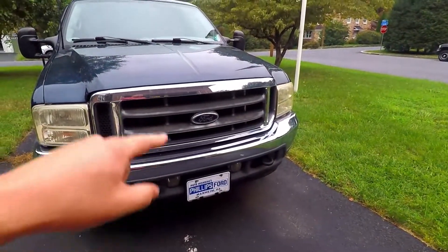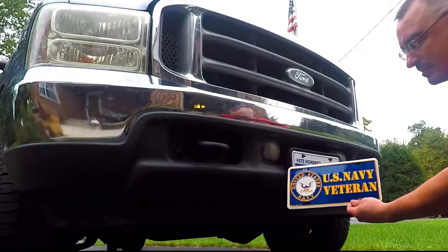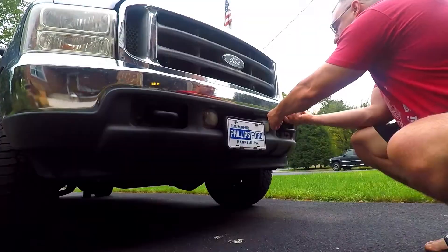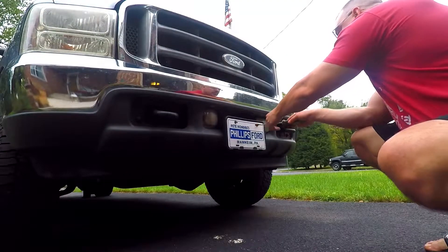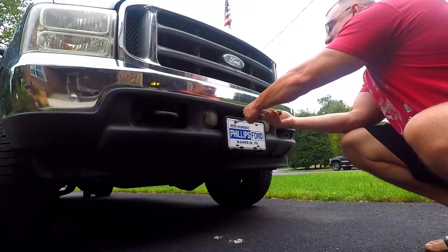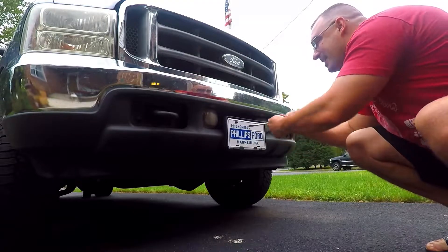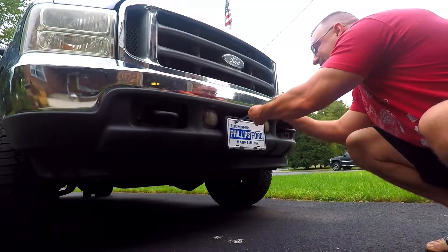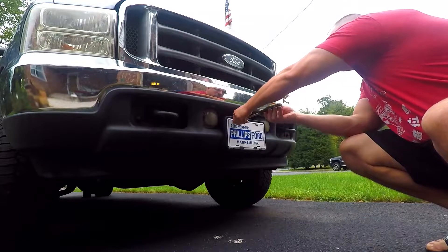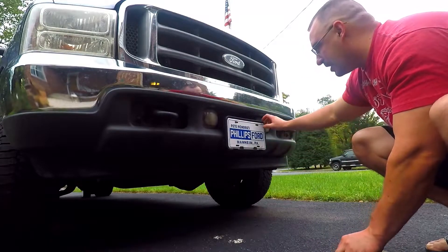We're going to quick-change out the license plate right now — it's two screws, super simple. New license plate — my dad's a U.S. Navy veteran, so he has that. Apparently he did not enjoy me giving him a hard time about the fact that he left this front license plate on for so long. I took the front license plate cover completely off my white truck, so out this one goes.